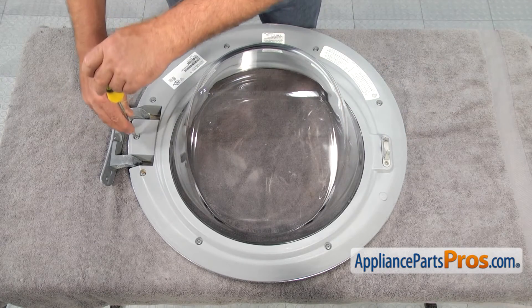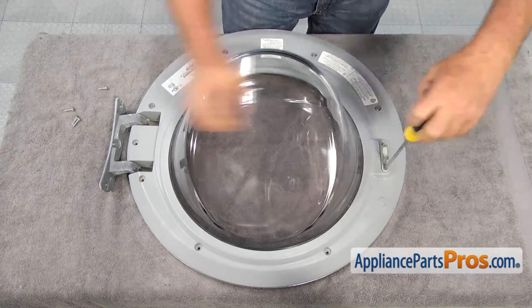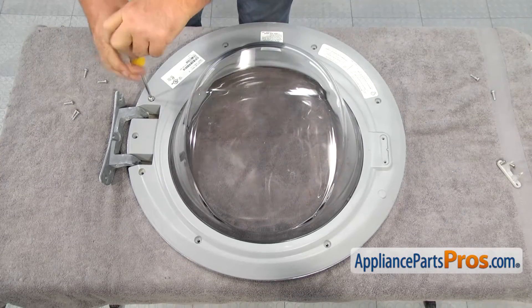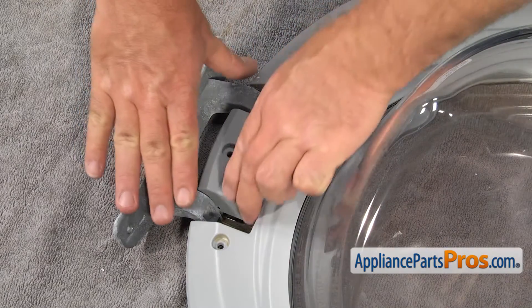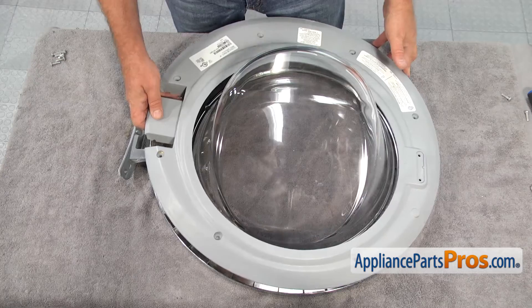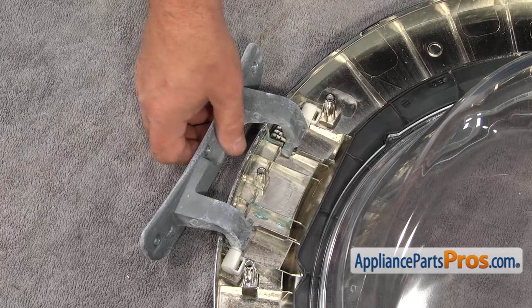Using the Phillips screwdriver, remove all the screws holding the door together, including the ones for the door strike. Lift up on the inner door frame to remove it from the door and set it aside. Do the same with the door hinge.